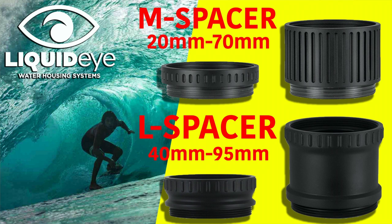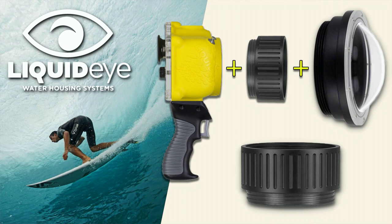As with the flat ports, dome ports also have the ability to attach spacer tubes to extend the length of your port. These spacers are an affordable way to use various lens lengths in one port.